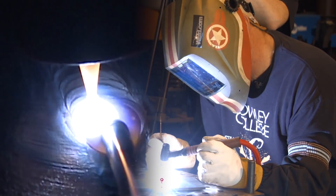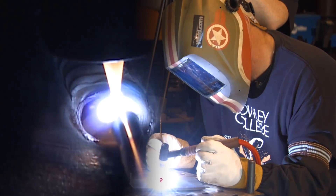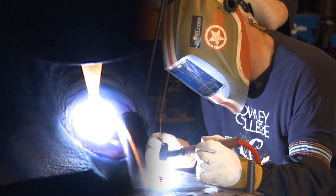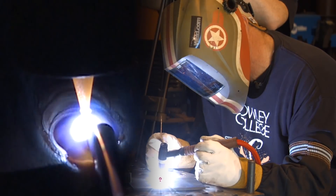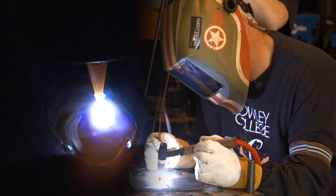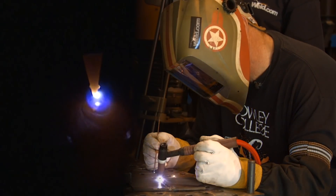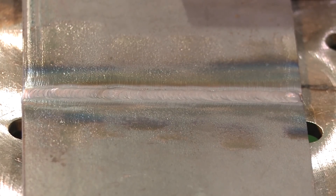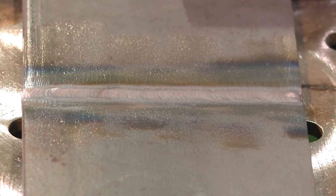I'll switch to an 1/8 inch wire just to see what's going on here — my fingers are getting warm. I finished this up and it came out nice and flat, and I expected it to.